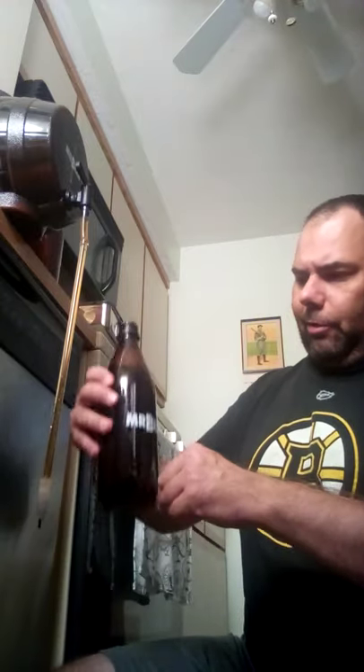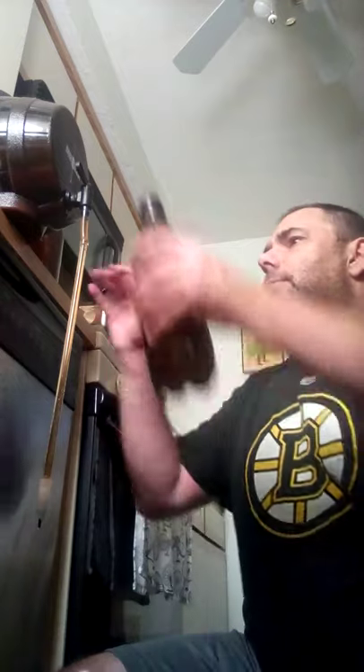One thing when you fill it up: you have to compensate because the wand is inside the bottle, so it raises the liquid level a little bit. I'm about right there — I'm pretty good with that. I'll put this one aside and add my sugar afterwards for the carbonation process.